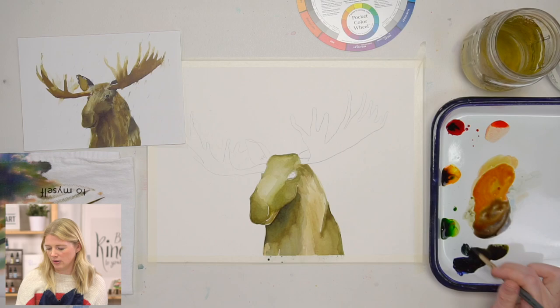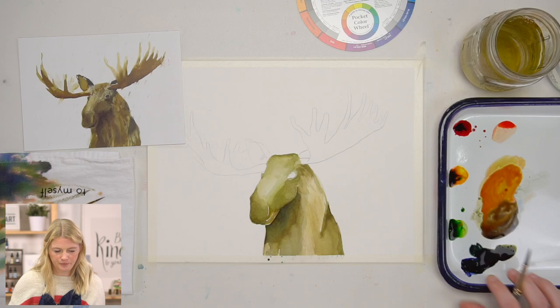I mixed all the colors together with more blue than the rest, and now I have a really dark gray.